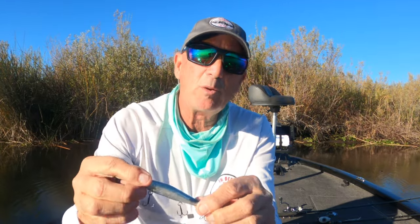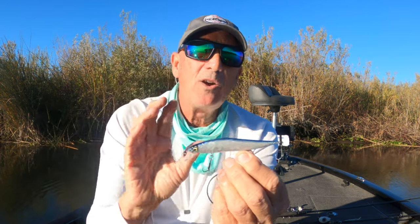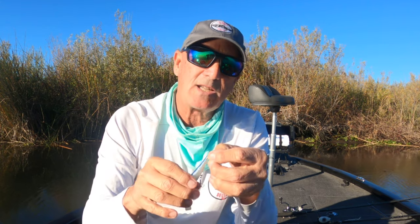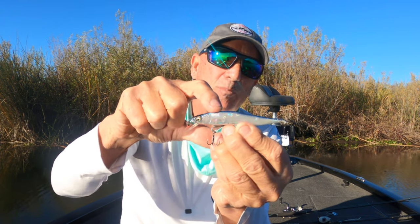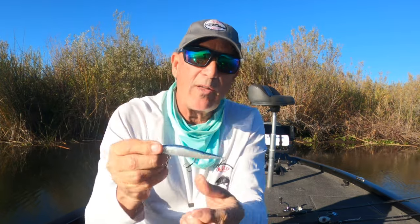This bait has balls inside — you can hear them rattling. I don't know exactly what they're made of; some could be tungsten, some could be lead. If you look in this bait there are two large balls, roughly the size of BBs. What this does is add weight to the bait, and it's a transfer system. When you cast, the weights transfer from somewhere around the upper third of the head all the way down into the tail.